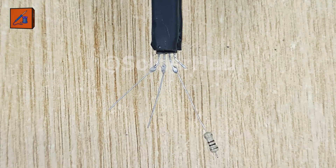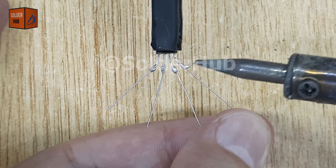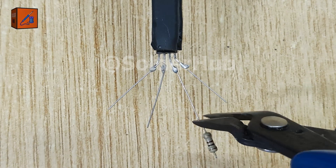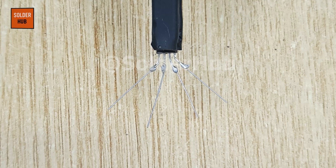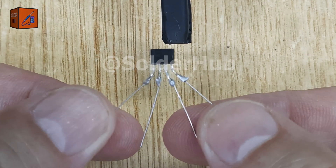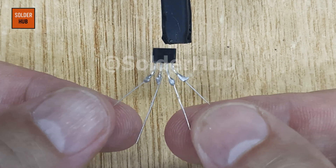This Hall Effect sensor is now ready to be used in many exciting electronics projects. In fact, I've already used one in one of my recent builds — you can check out the full video on my channel. Don't forget, old electronics often hide gems like this, so never throw them away without taking a closer look.